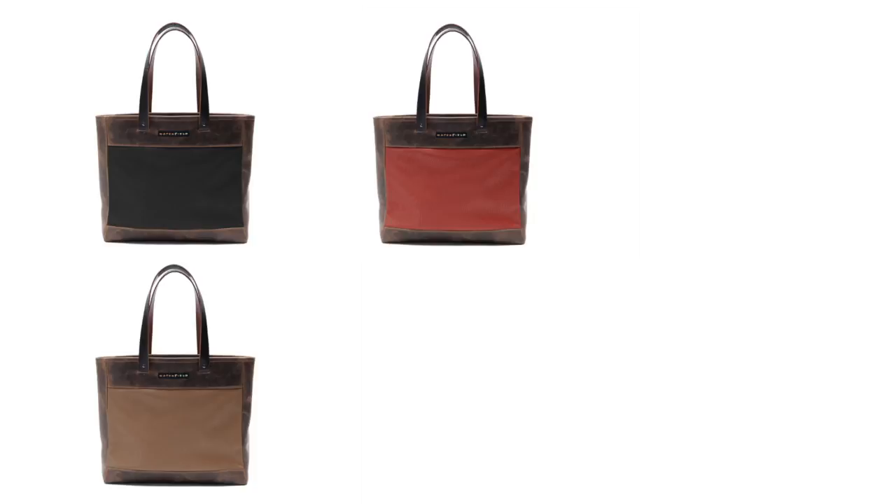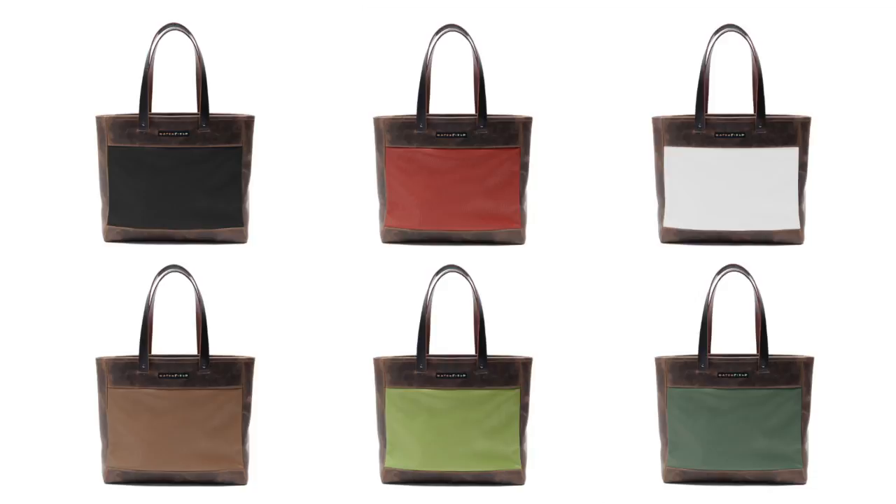We've matched the beautiful chocolate leather with six nice accent colors: the black, the copper, the flame, green, pearl, and pine.